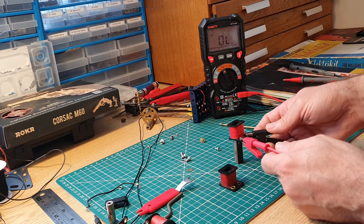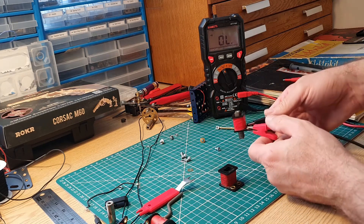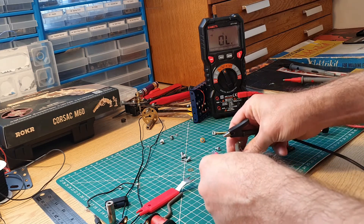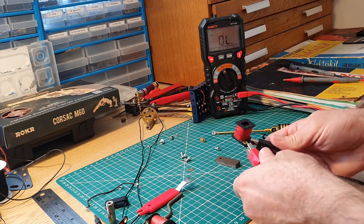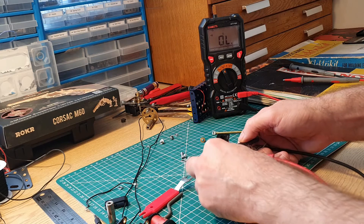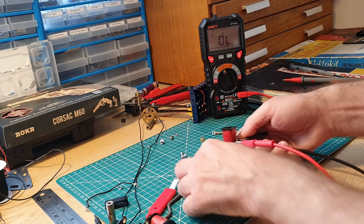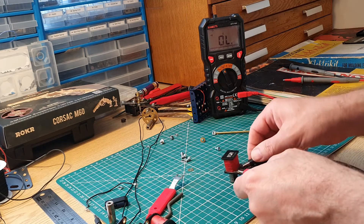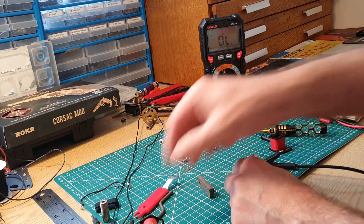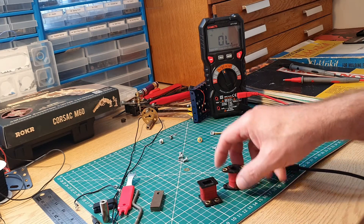These are a bit harder to position, but yeah, that one's picked up. The other one doesn't want to know — no magnetism whatsoever, it's just sticking through it. So I'm going to conclude that that one's broken and that one's broken as well. I need to arrange replacements for those two parts.